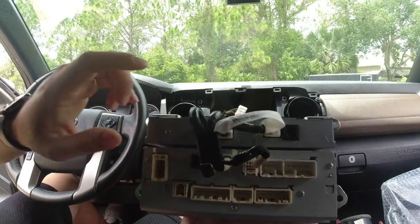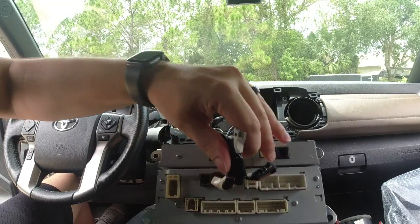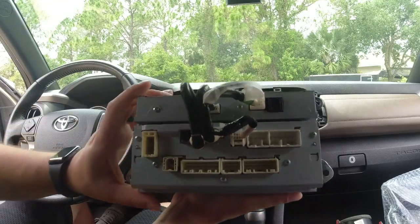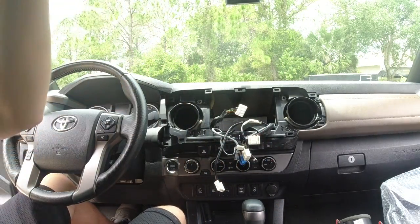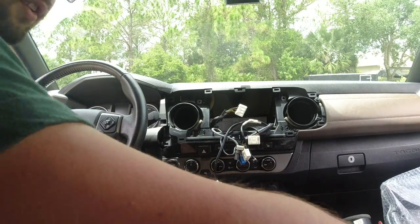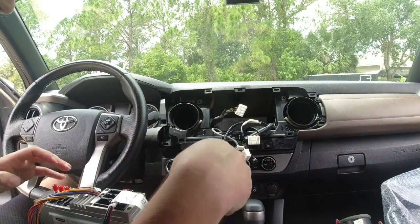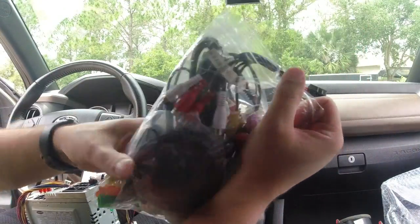There are going to be six plugs — three and three — that you don't need to unplug because they stay with the radio. All the rest you'll have to unplug so you can get the radio free. Pretty simple so far — you've already done half the work.